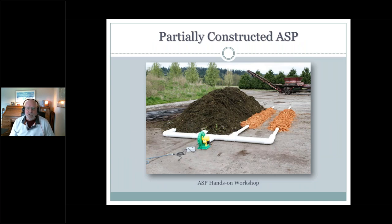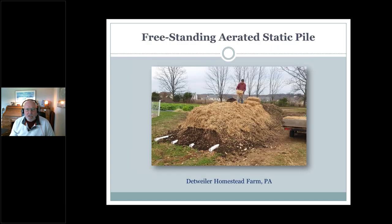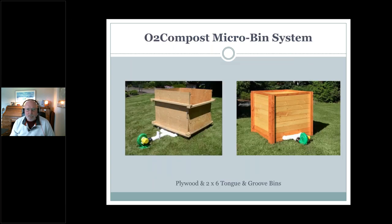Here's an example of a partially constructed ASP system. In our case, we have a simple timer — power coming in to a simple timer operating an inexpensive blower, feeding air into a solid pipe manifold, which then distributes air into lateral pipes. The bark chips are over the perforated zone. Here's an example of a fully constructed, very simple farm-based system. One of the devices we provide is what we call our micro bin system — very similar to what Van was showing with his reclaimed materials. Here is the blower delivering airflow into a simple manifold — this is a plywood box example.